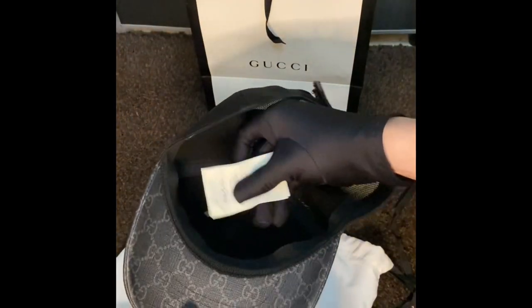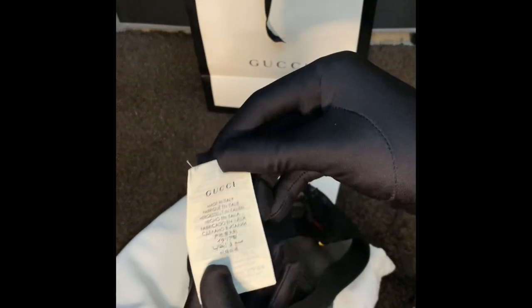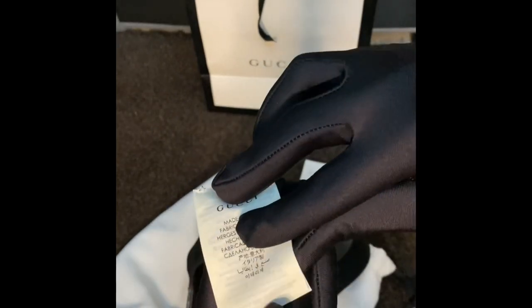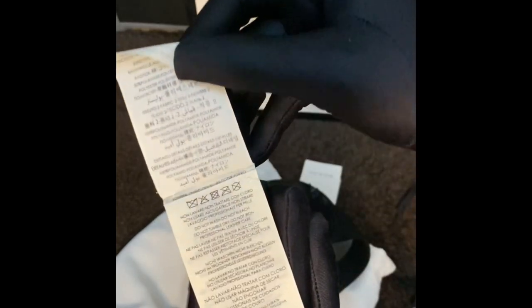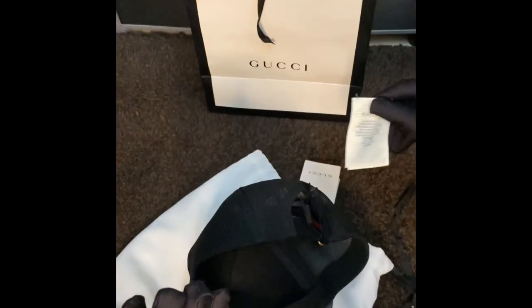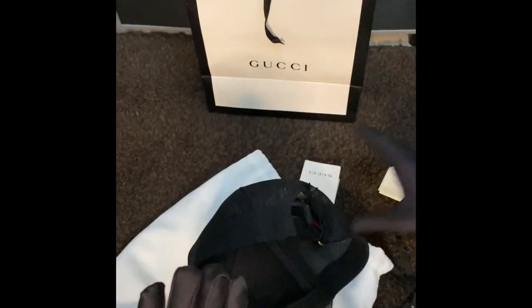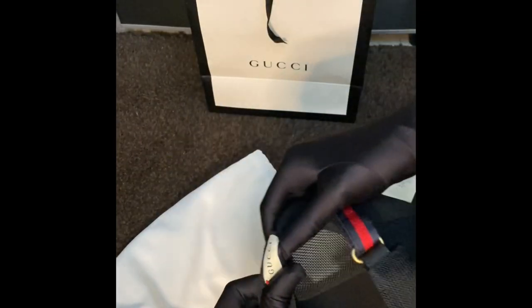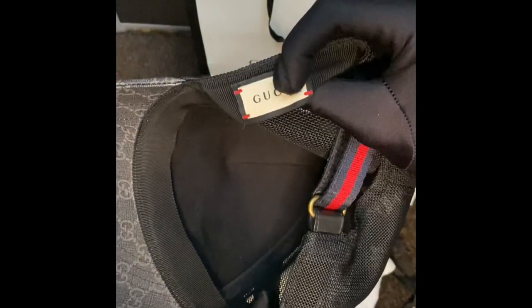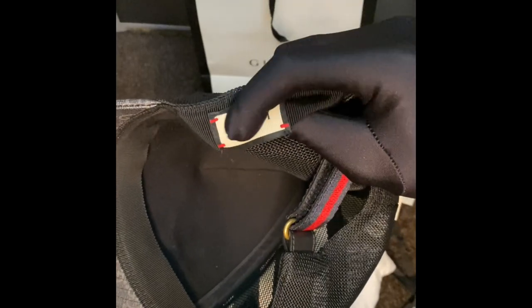If you look at the tag — I actually removed it — the item is made in Italy. It's removable, and we suggest you remove it so it won't be disturbing when you wear the cap. Also, the Gucci tag is inside, showing the Gucci logo with a black border and white background.